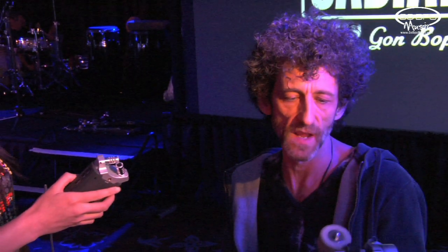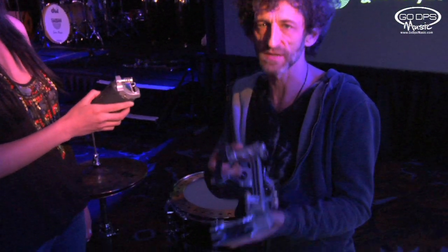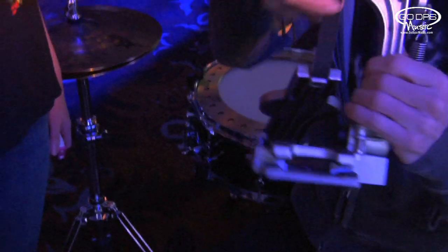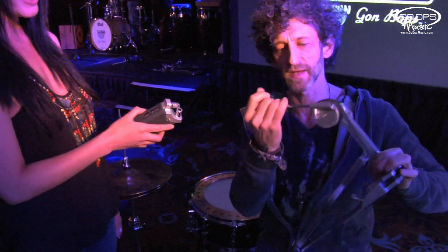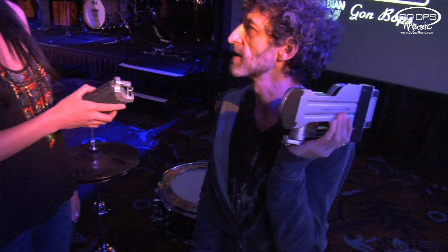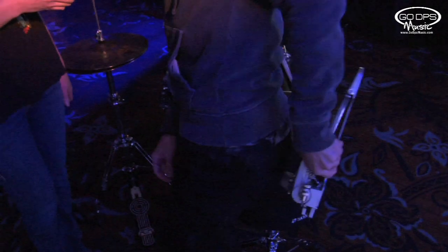Without sacrificing the playability of the pedals — so this is basically it. And it also has a little gadget: it's collapsible. So basically you don't have to carry a case with you anymore. You just press this little button here and the pedal will fold, so you can put it into your little rucksack, your glove compartment, or your back pocket if it's a really big back pocket.